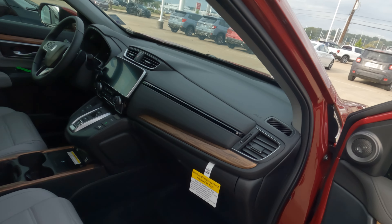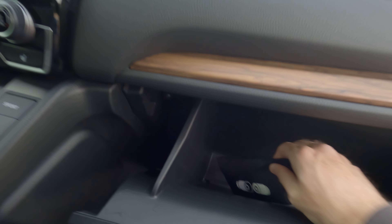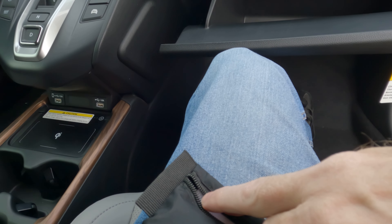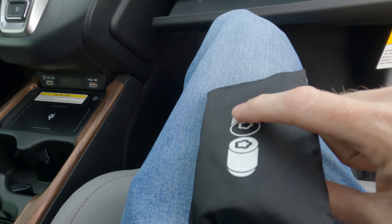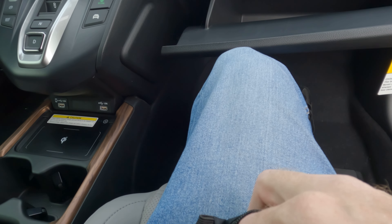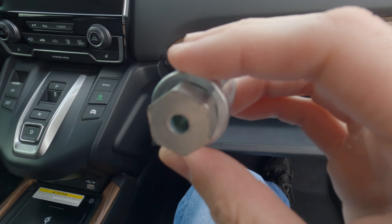You need a wheel lock key to get that off. All you're going to do is insert what I'm about to show you into the lug wrench that you've likely already used to get the other lug nuts off. You can see the bag that I pulled out — this is what it looks like. It's going to have the wheel lock key and the lug nut right there. Here is what the key itself looks like. This is what you need right here.